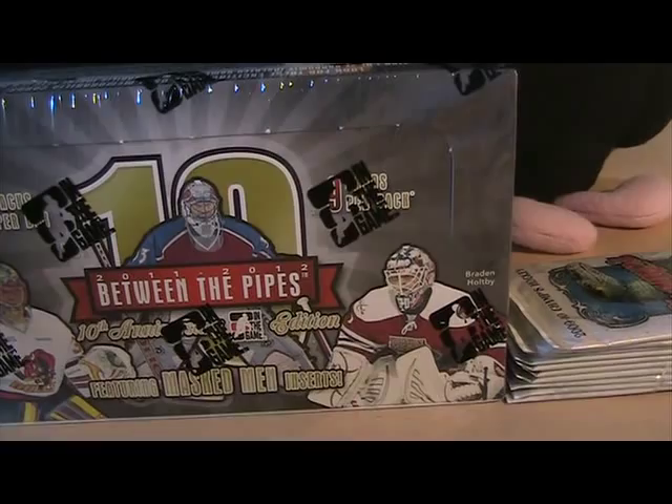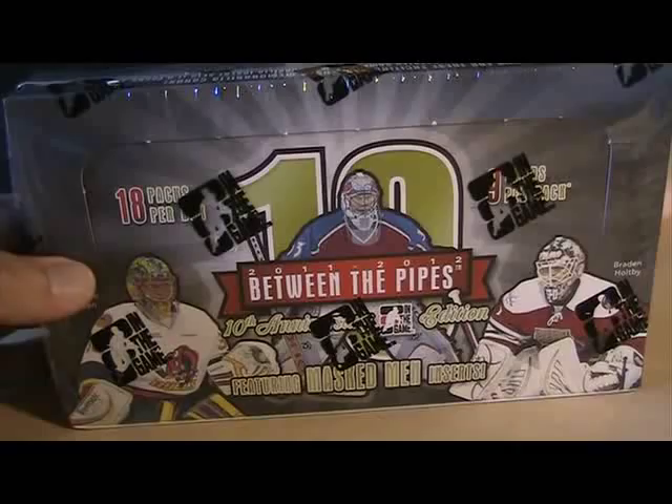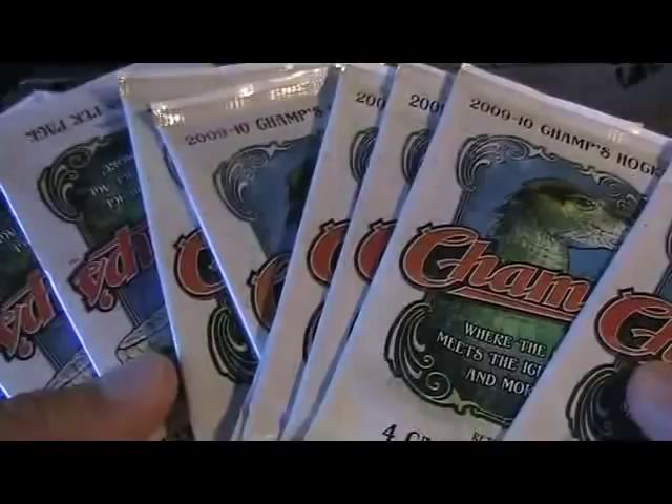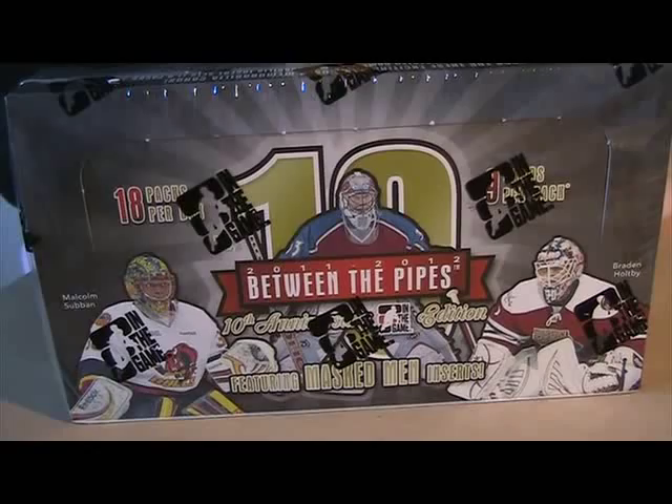Hey, what's up guys, it's Black Sheep and I'm back. I just got this box of Between the Pipes, the 10th anniversary edition, in the mail today. I got it from Dave and Adam's Card World, ordered it a couple days ago. As usual when you order from them, they send you free stuff, which is awesome. I got about 10 retail packs of Champs, which is kind of cool. I'll do the main thing first, and if you want to stick around to see what comes out of the Champs packs I'll do that at the end. This is my first time opening this product, which came out really recently.